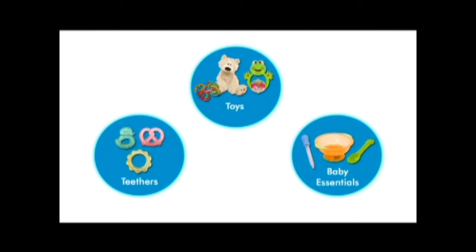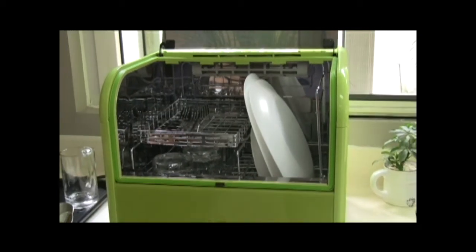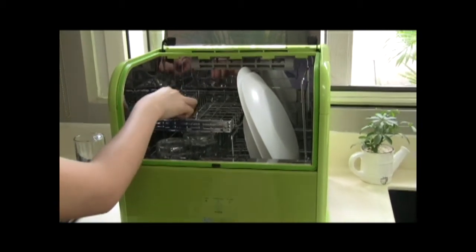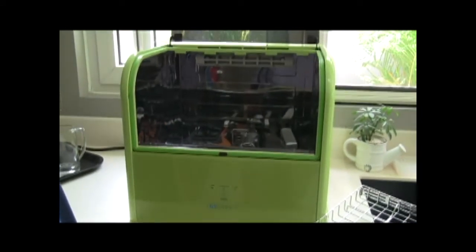It can also be used to sterilize items such as plates, cups, utensils, chopping boards, cell phones, gadgets, makeup brushes, etc.